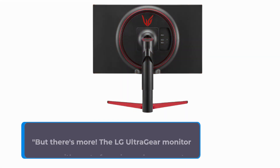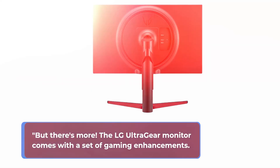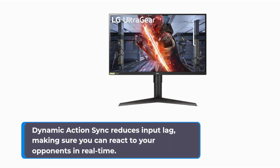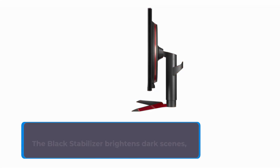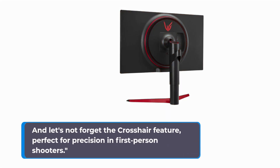But there's more. The LG UltraGear monitor comes with a set of gaming enhancements. Dynamic Action Sync reduces input lag, making sure you can react to your opponents in real-time. The black stabilizer brightens dark scenes, giving you an edge when you're hunting down enemies in the shadows. And let's not forget the crosshair feature, perfect for precision in first-person shooters.